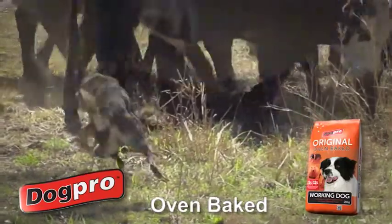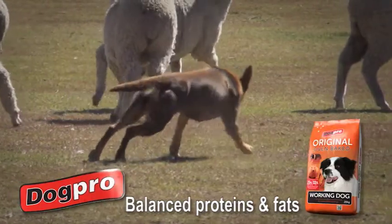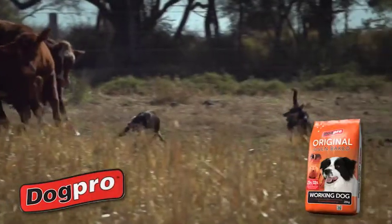Dog Pro Original Working Dog is oven-baked and provides the right balance of proteins and fats to boost energy and strength.